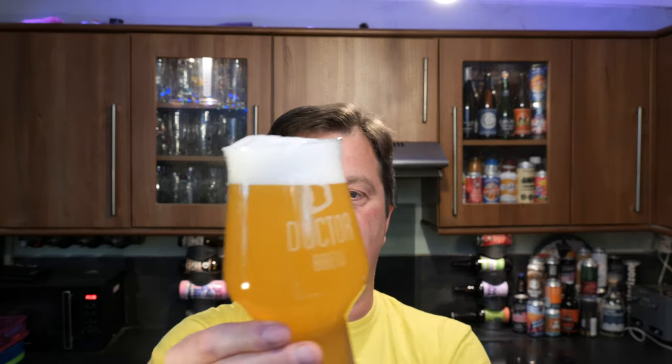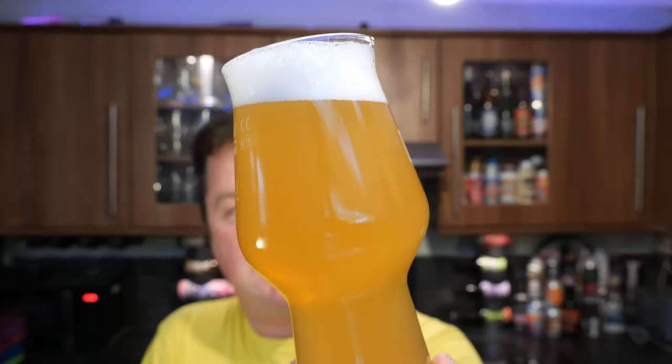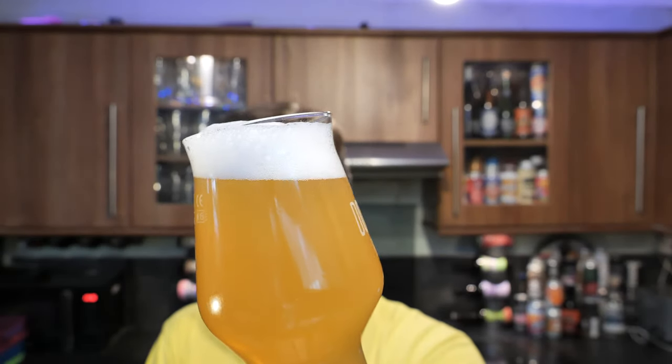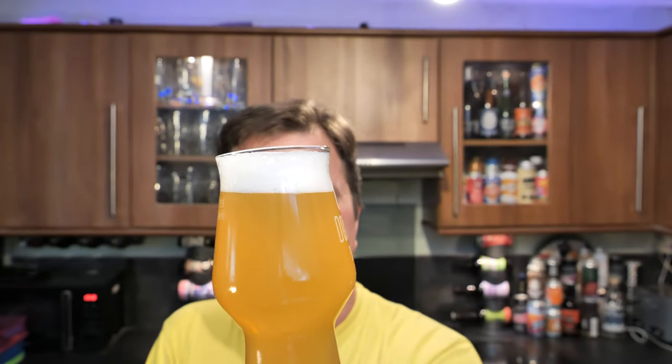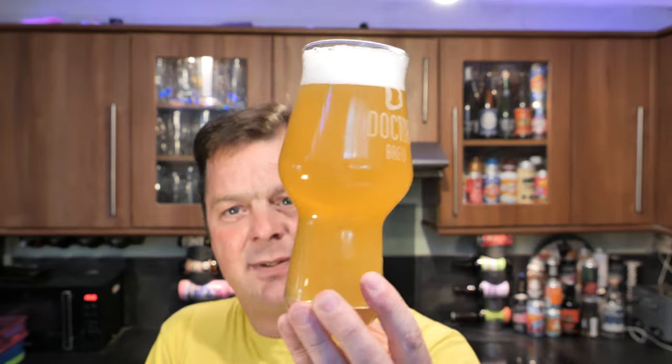One to two finger white head — good start to the beer. It's a hazy, straw-coloured beer. Light levels of carbonation rolling up the side of the glass. A very light looking beer. First and foremost, fantastic — it looks great.